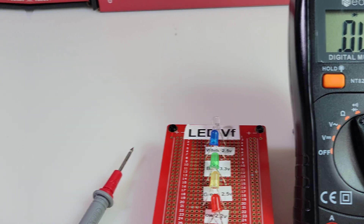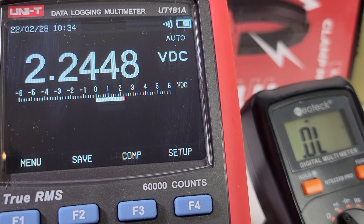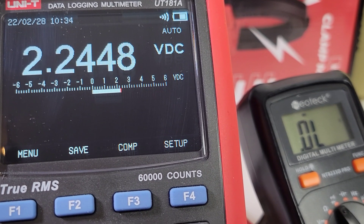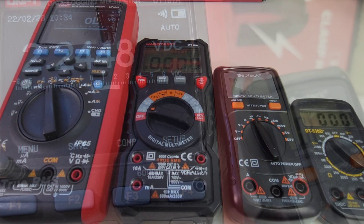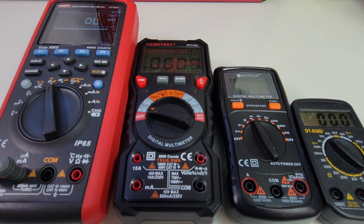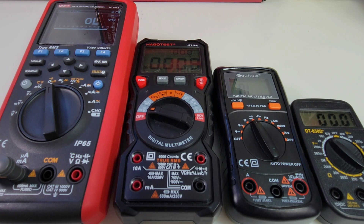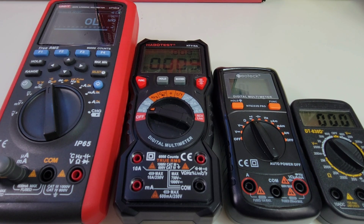That's the reason for the dismal output performance in diode mode — a measly 2.2 volts, just not enough. Here's a side-by-side: the Neotech right beside that Habbo test. The Habbo is definitely a good 30% or so bigger and chunkier. If you're going to throw one of these in the toolbox, the Neotech is definitely going to take less space. So portability is something you might want to think about when looking at the Neotech.